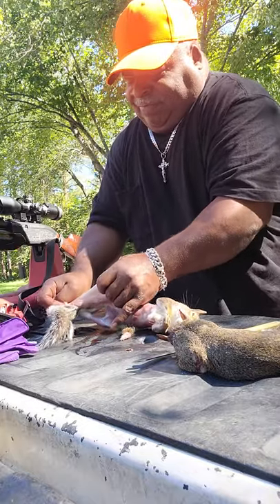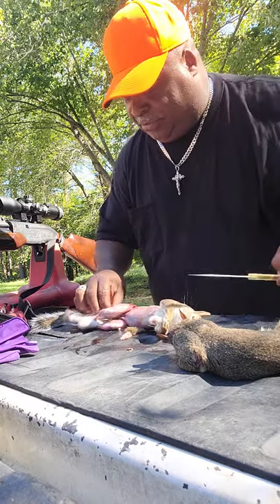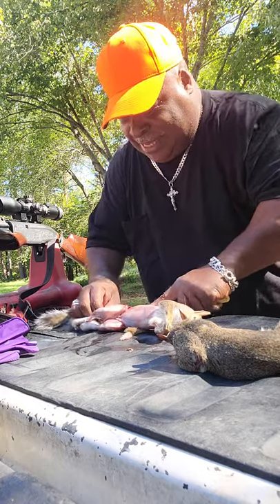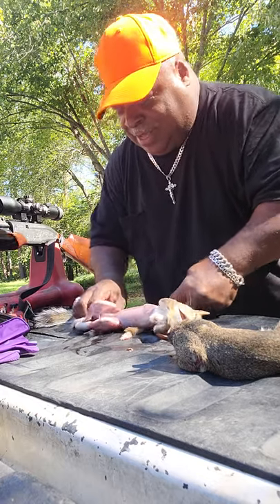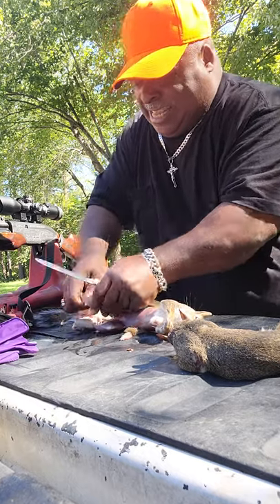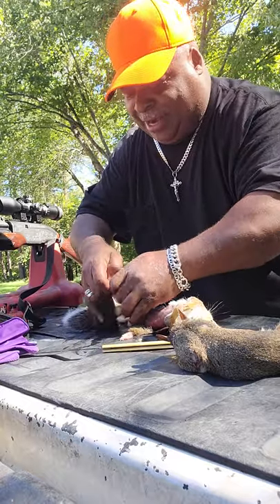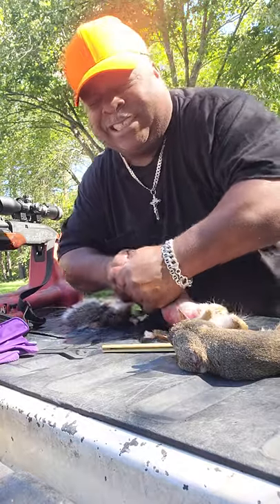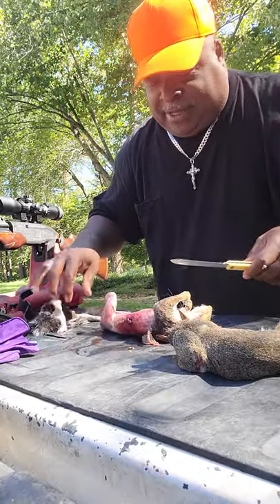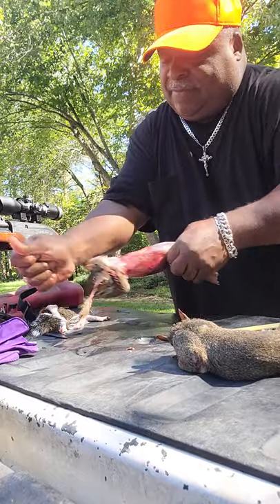I heard about squirrel gravy a lot up in Glassboro, New Jersey, where I'm from. This video goes out to my grandpa, the one who taught me everything I know about hunting and fishing. May he rest in peace — I know he's resting in peace with the Lord right now. I thank God every day for him teaching me what I know about hunting and fishing, because if it weren't for him, I don't know where I would have ended up. It saved my life.